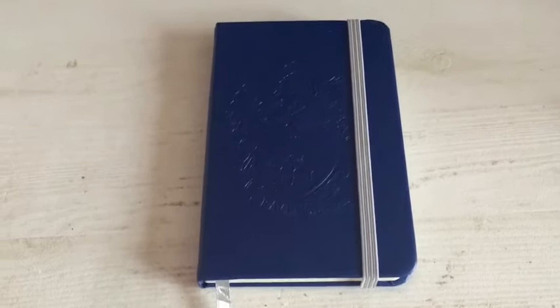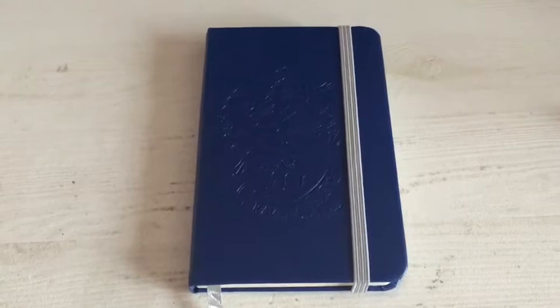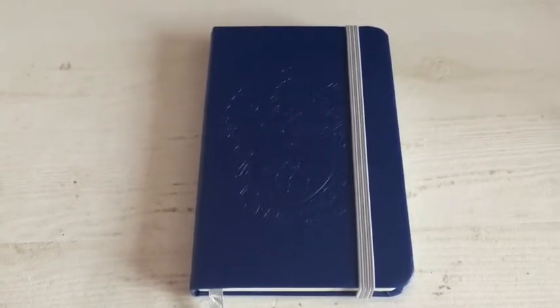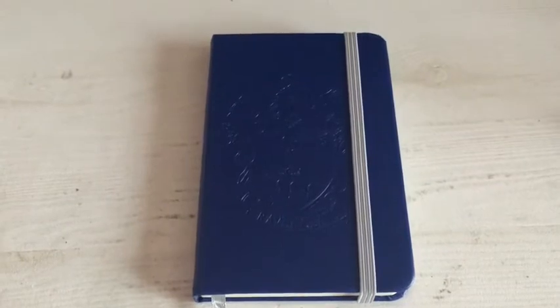So it is quite expensive for that little notebook — believe me, it is a little notebook, we'll talk about sizing in a second. You really have to be sure whether the notebook is worth it or not, which is the reason why I decided to make this video, because I noticed that there are no reviews of these notebooks. The price is quite high for a notebook that is that small.